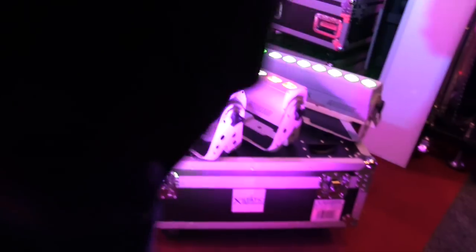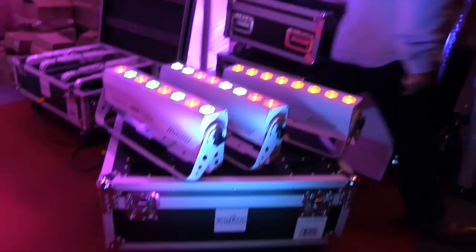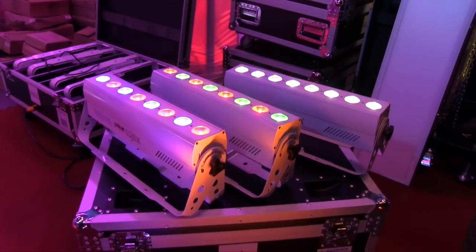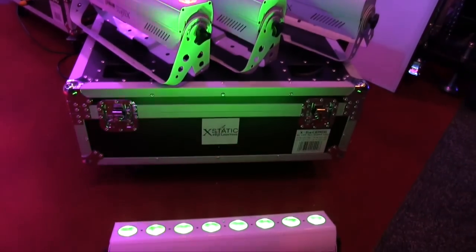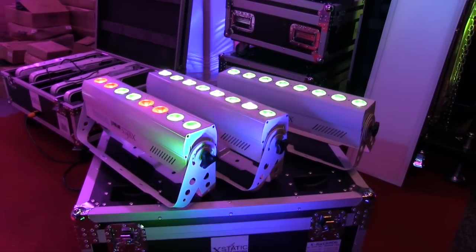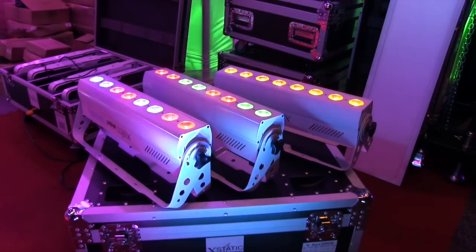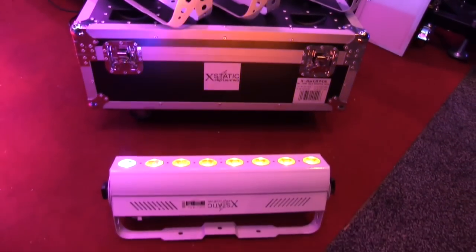As we set these up, of course you're not seeing any cords. These look clean — they're clean units, and that's what wireless does for you. It really neatens up your system and gives you a really polished, professional look on the dance floor. One of the most important things on a wireless DMX unit is battery life.